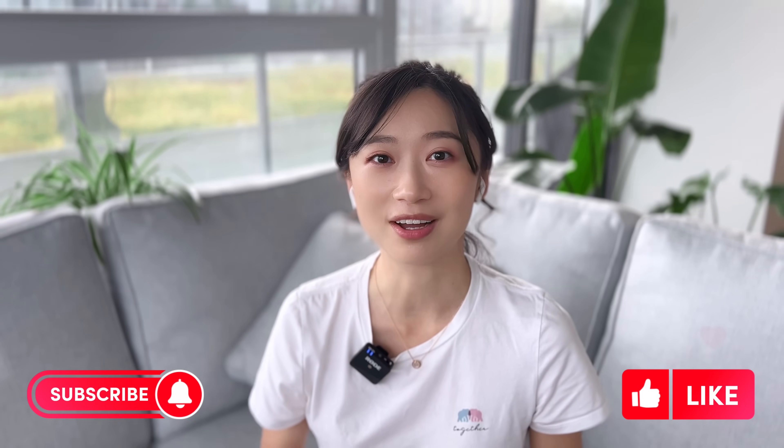I had so much fun watching these Nile Red videos. If you also liked this video, please give it a thumbs up and subscribe for more content like this. I'll see you in the next one. Bye!